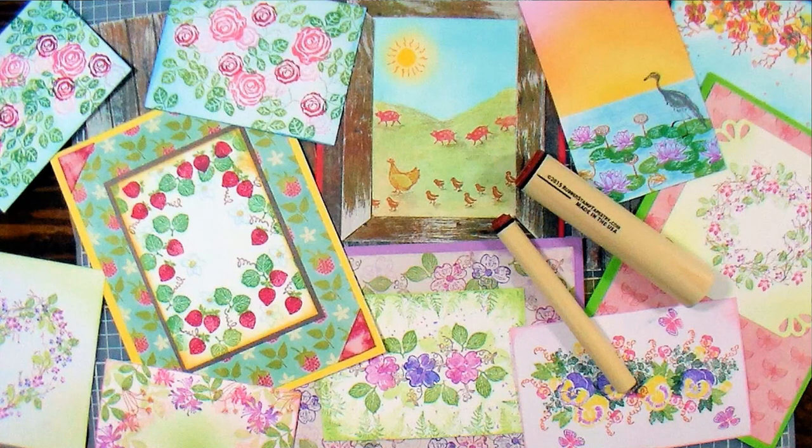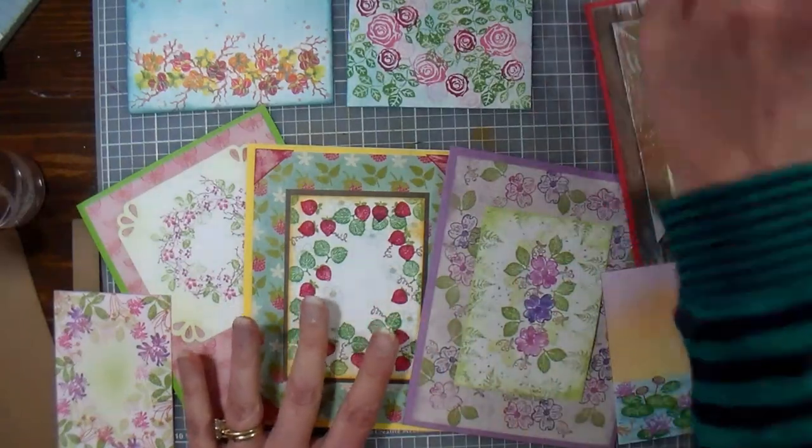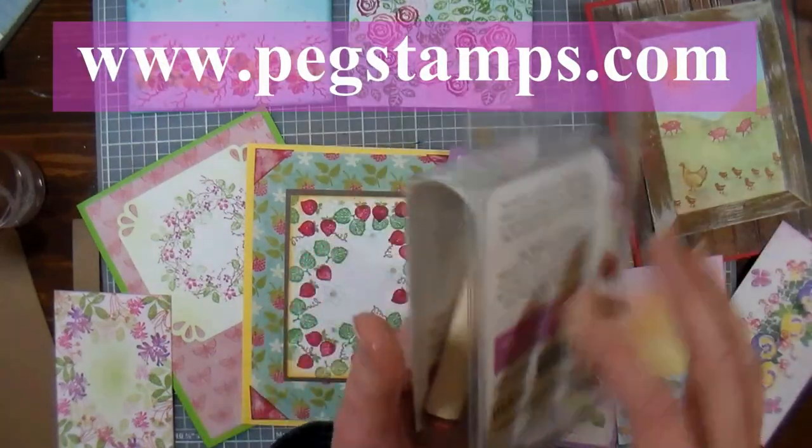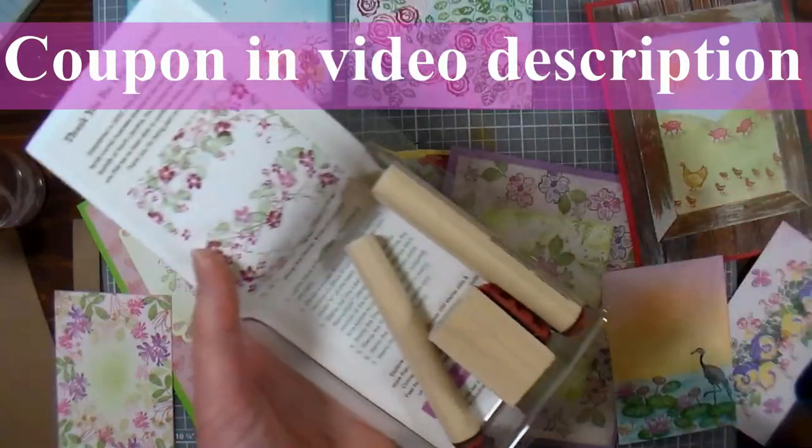Hi there, Lindsay here, The Frugal Crafter. Today I'm going to show you how to make some gorgeous little scenes using stamps from our sponsor, Rubber Stamp Tapestry. These are peg mounted stamps, and they're actually really easy to use.